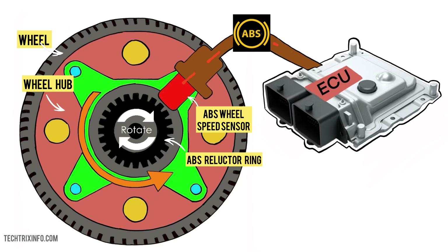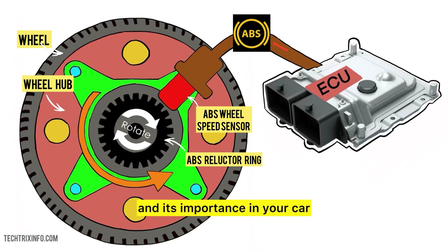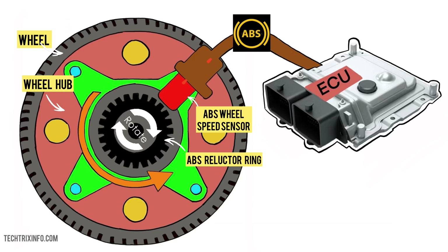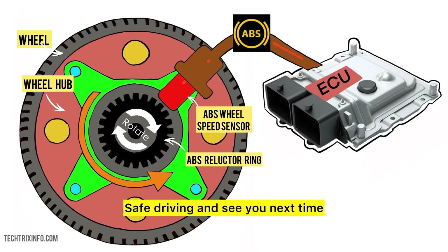That's it for today's tutorial. Now you know how the ABS wheel speed sensor works and its importance in your car. Our next video in the series will be on the fuel pressure sensor. If you found this video helpful, please like, share, and subscribe for more automotive tips. Safe driving and see you next time.